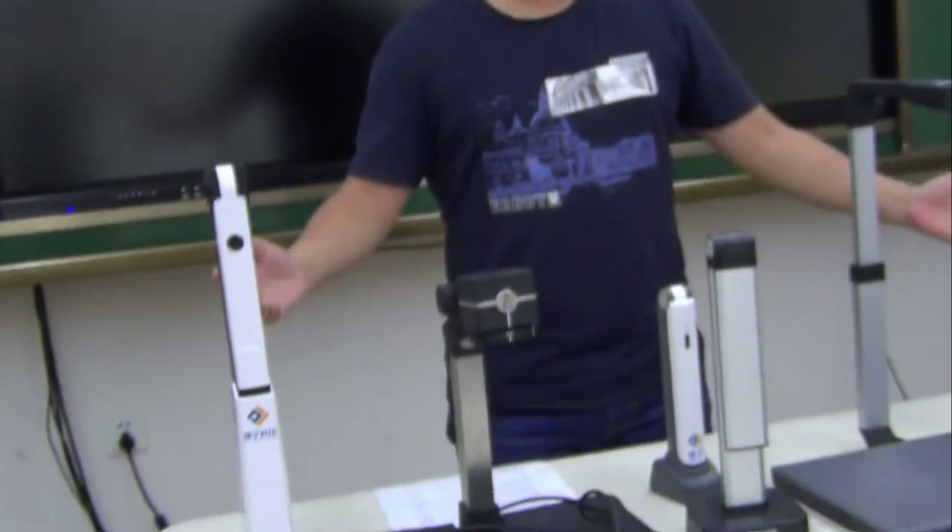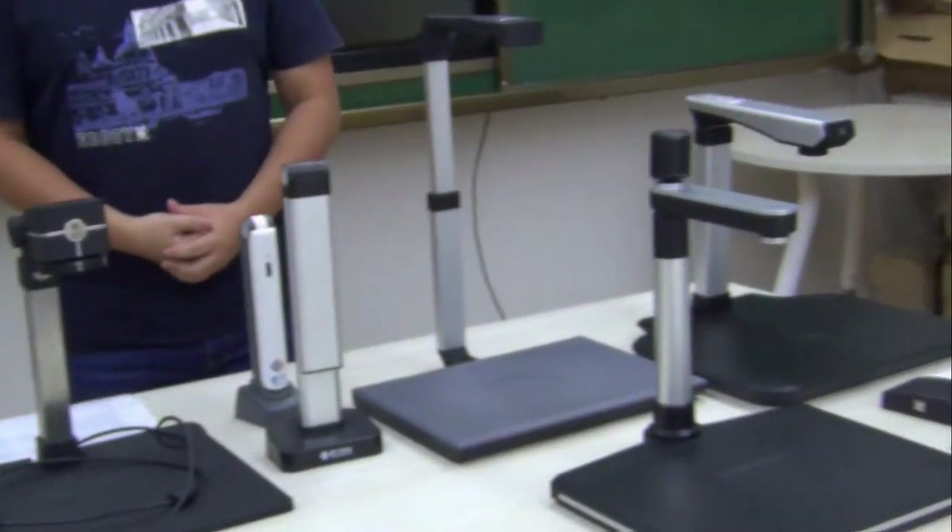Hi guys, my name is Walter and I'm from JRC Technology. We have dedicated to the industry of document scanners, document camera and book scanner for over 10 years. Our products are widely used worldwide. Here I would like to introduce you guys some types of our document scanners.